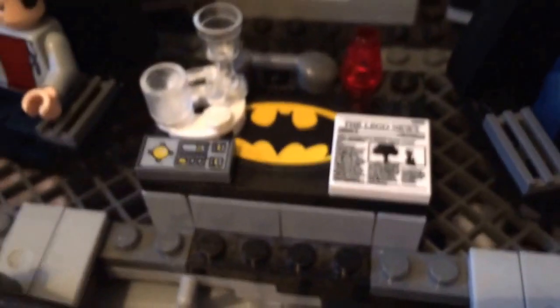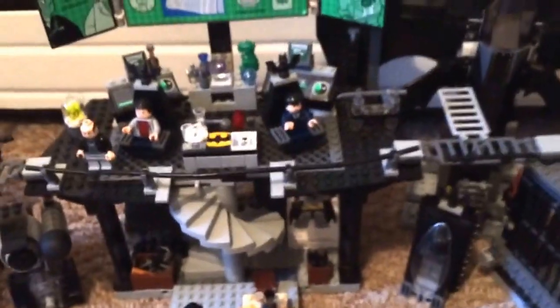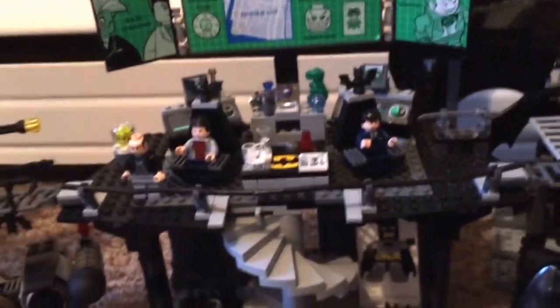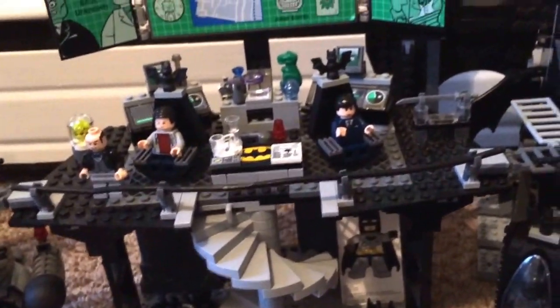Hey guys, it's the Lego Detective, and today I'm going to be showing you my collection of Lego Batman related stuff. This is more of a casual kind of video, not something super serious. I just got back from camp — last day of camp — so I'm just relaxing. I'm not really planning on doing a full-on review of this Bat Cave because I've already added so many things to it and modified it.